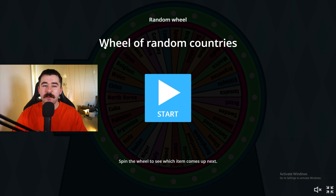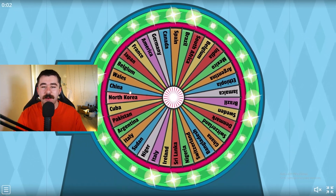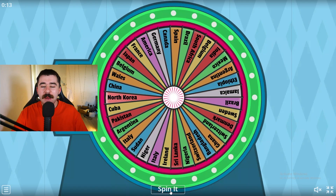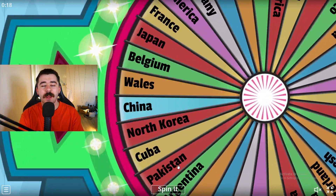Here we are. We're back on the website of Wheel of Random Countries. We're going to spin it and see what country we're going to have to draw. Should be pretty fun. These ones are pretty easy as you guys can see. We got the easy countries up because this is our first time doing this in a while, but let's just spin it and see what country we're going to have to draw. Give me something easy.